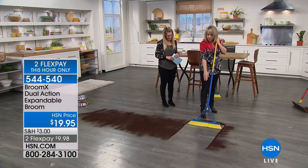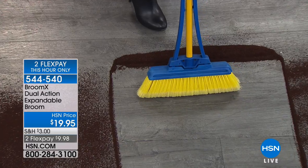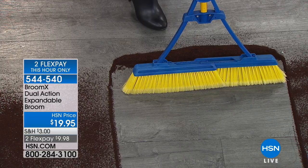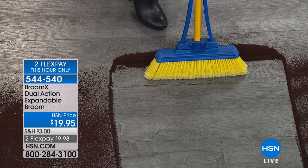Look at the space that we're covering. When I compress it, that's more standard. Look at the additional cleaning space I get — I have double the cleaning space. I've got to sweep, and now we're going to sweep in half the time.